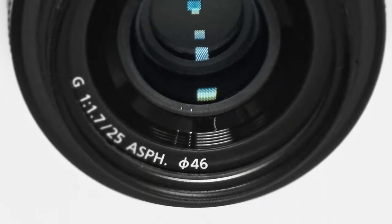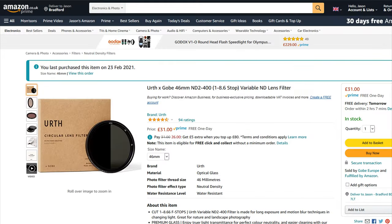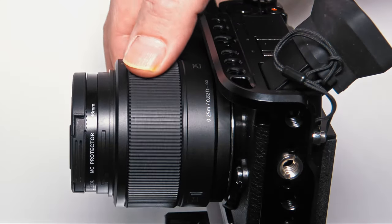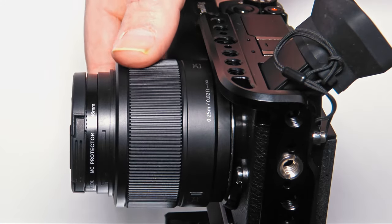The filter diameter is 46mm, which is a common size for micro four-thirds, and 46mm filters can be found online cheaply. Unfortunately, the 25mm is a focus-by-wire lens. In fact, all Panasonic G lenses are focus-by-wire.